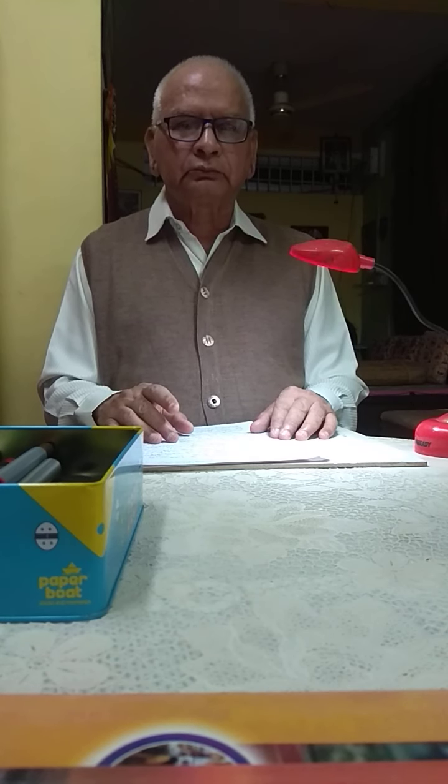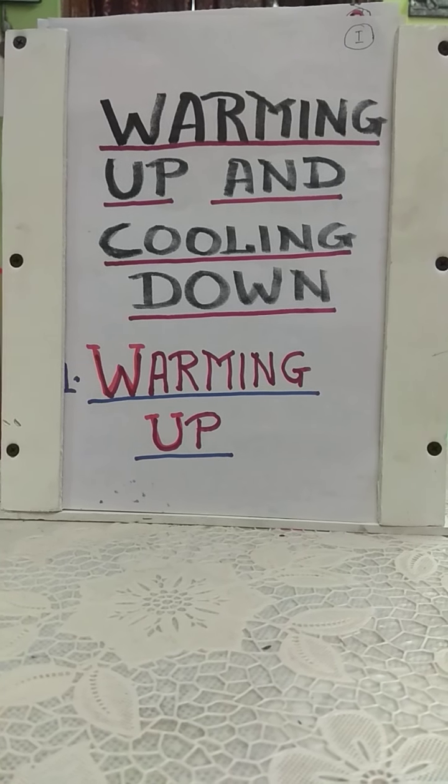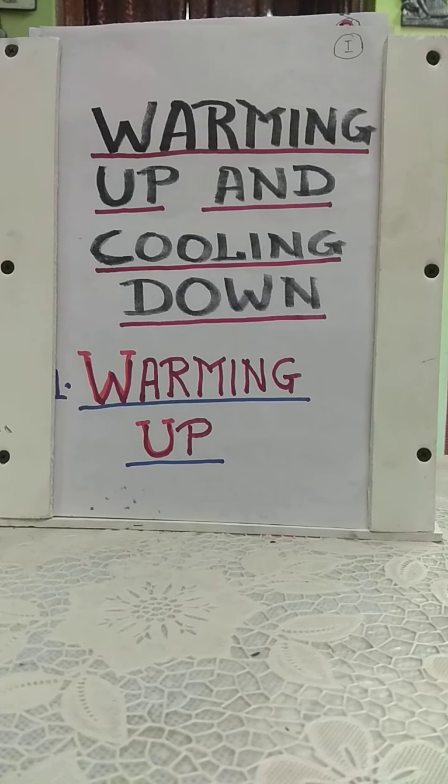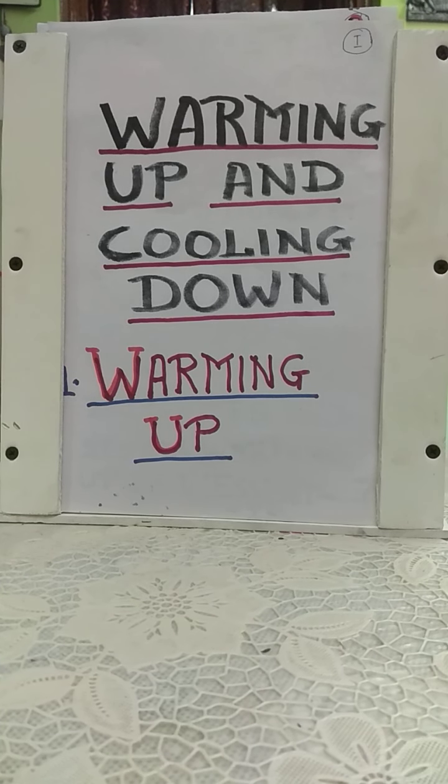Now before we go to the topic, I must give you one minute to bring out your pen and notebooks so that you may write the important points. The topic is warming up and cooling down. We are studying the chapter of training in sports, and before we go to the different types of trainings, we should study warming up and cooling down — first, warming up.